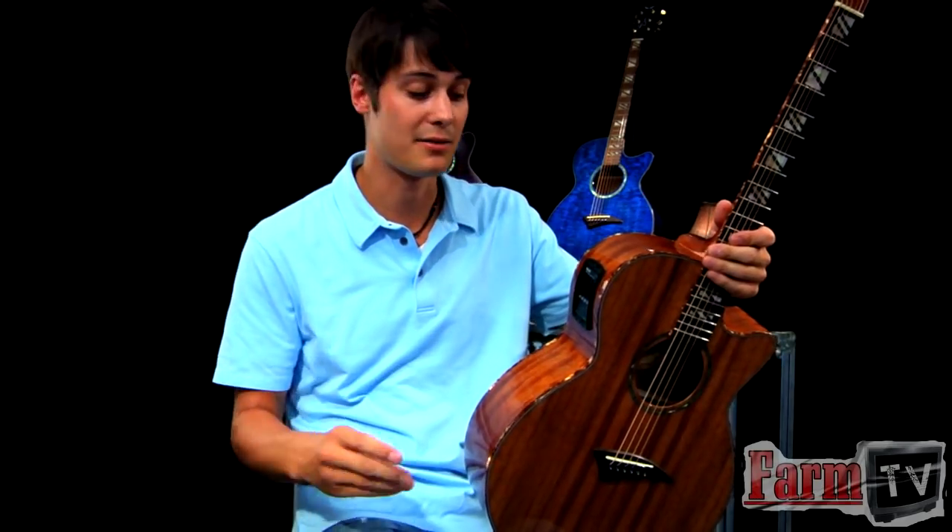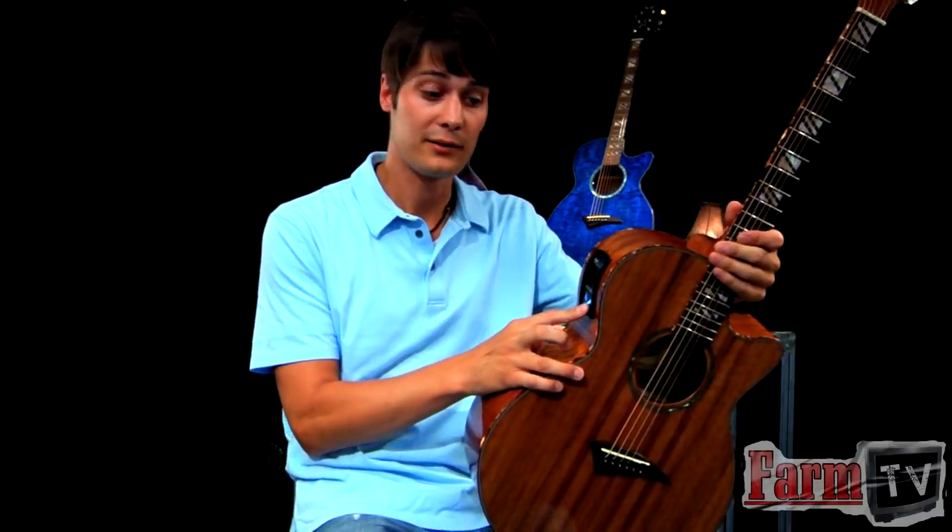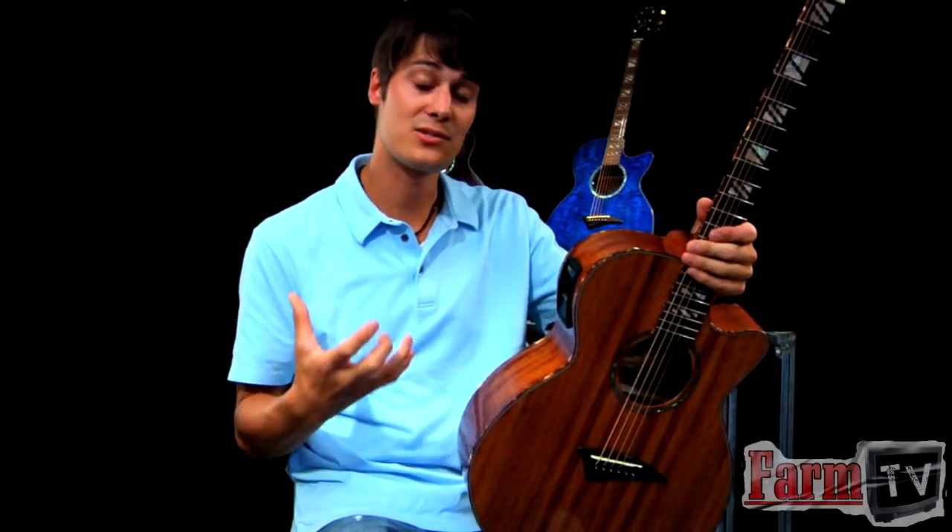Aphex is a company that makes signal processors for pro audio, for PAs, for studios, that kind of thing. And essentially they have a unit called the aural exciter. What that does is it kind of takes your signal and just kind of sweetens it up a little bit. It enhances certain frequencies and gets rid of some frequencies that may not be as sweet to the ear as just listening to it naturally.